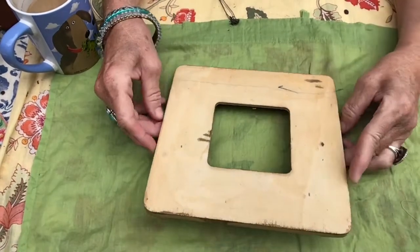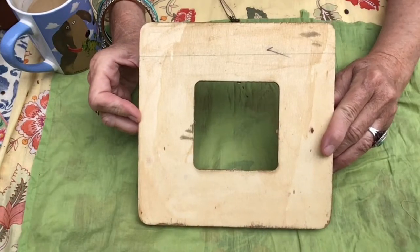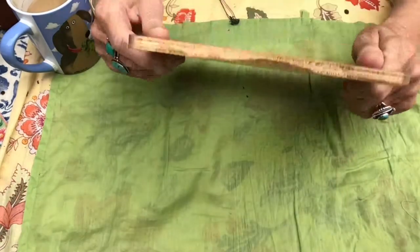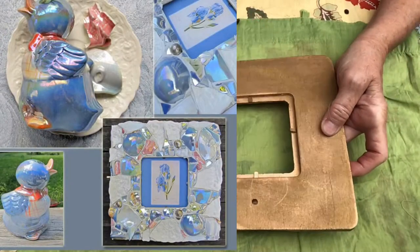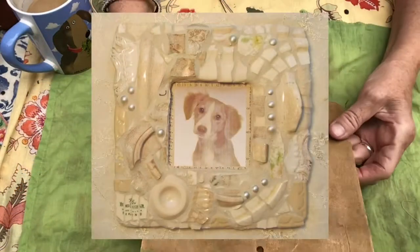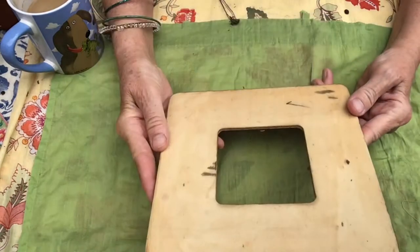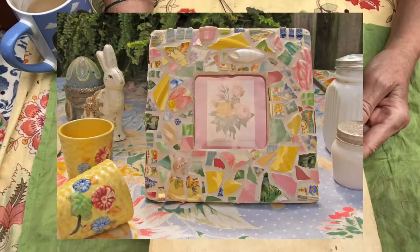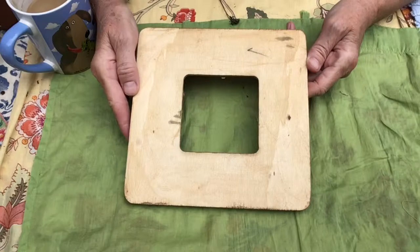These very cheap frames — you can purchase these at just about any craft store or even Walmart. They have a little thing here where you can insert a card, picture, image, or photograph. I seal these and then I seal them again, because the most important thing about mosaic on wood is that you want to make sure the moisture doesn't cause the wood to warp. Warp is our enemy.